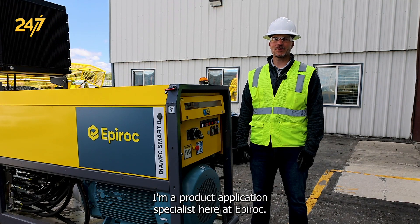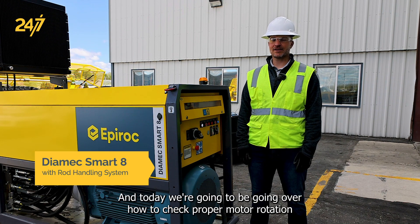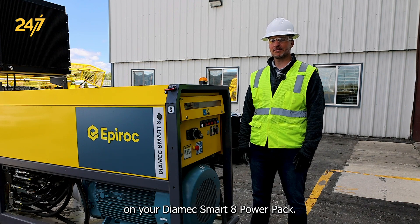Hello, my name is James Woody. I'm a product application specialist here at Epiroc and today we're going to be going over how to check proper motor rotation on your Dyamec Smart 8 Power Pack.